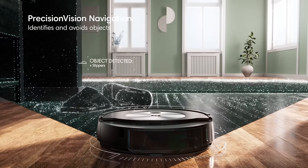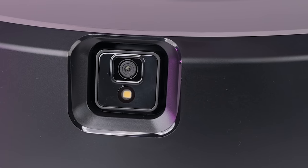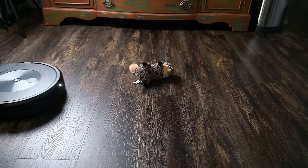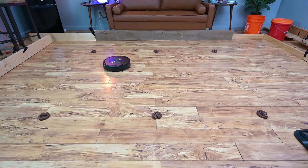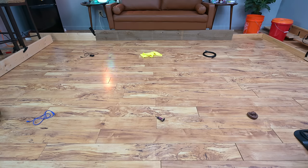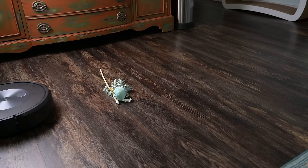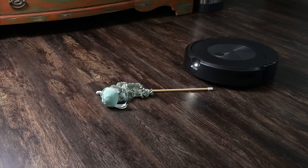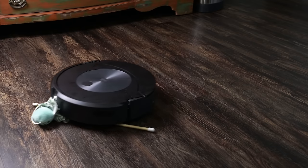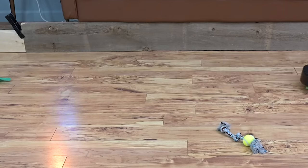Another pro was its obstacle avoidance system. It's accomplished by a single camera and light mounted in the front of the robot which helps with navigation and looks for obstacles to avoid them. iRobot has put a lot of effort into training its obstacle avoidance library and claims to be adding to it continually with software updates. In our tests it was a little better than the previous J7, though like most robot vacuums with this feature it's not quite perfect and may still get stuck on oddball items, but it is still much better than average.